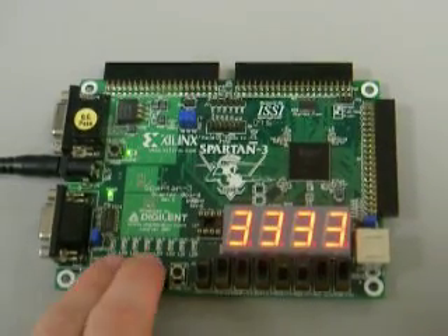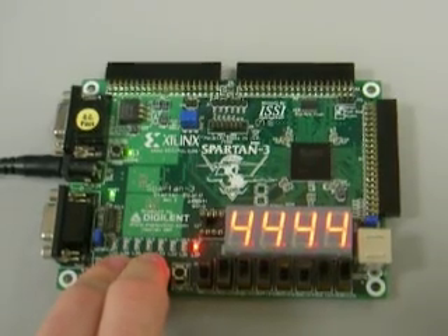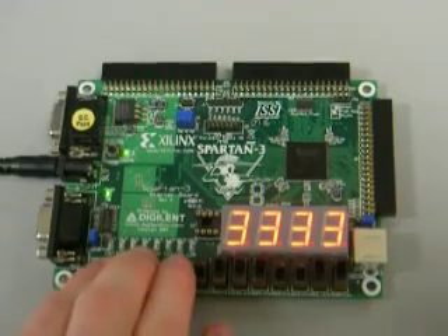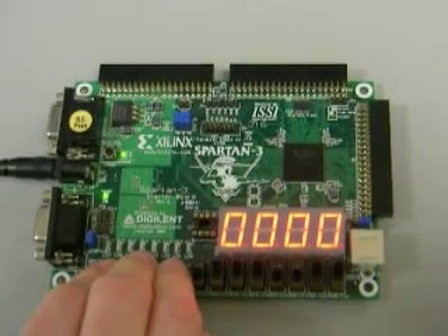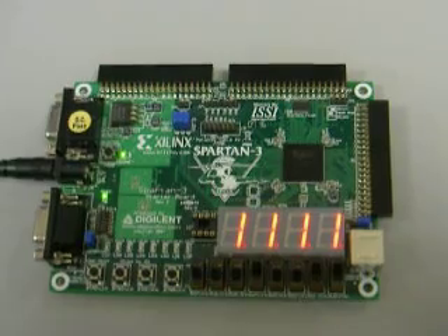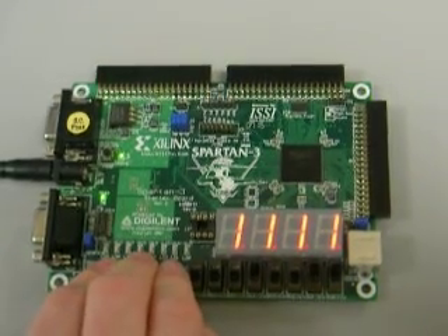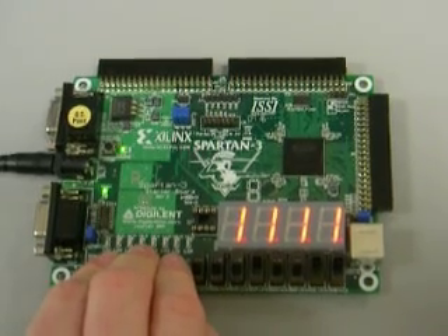Then we're going to show SUBTRACT — 7 minus 3 is 4. Next we're going to show SET ON LESS THAN, which will be 0 because 7 is greater than 3. Now if we change A to 1 and keep B at 3 and do SET ON LESS THAN, we get 1 because 1 is less than 3.